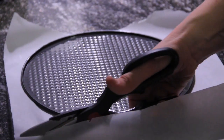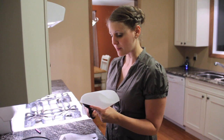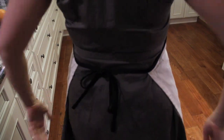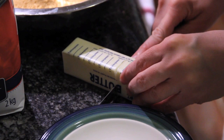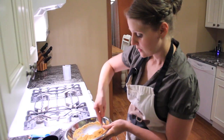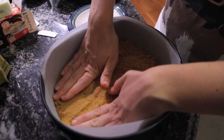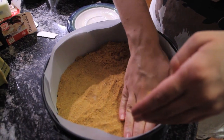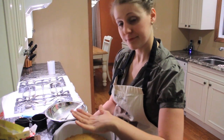I'm preparing my pans right now with parchment. The reason why I'm doing this is because I don't want the bottom of my cake to stick, so that when I take it out it'll come out nice and easy. Better put on my trusty apron. For the base of this cheesecake I'm going to need some graham cracker crumbs, some sugar, and some butter. Our oven should be preheated to 325.